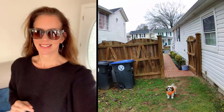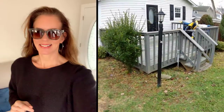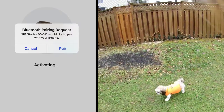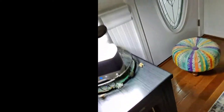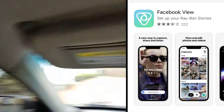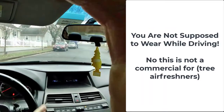First, we gotta take my little pooch, Brie, to the bathroom. Come on, Brie. We'll be back in a little bit. Let's go.